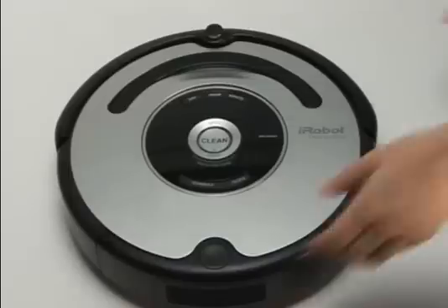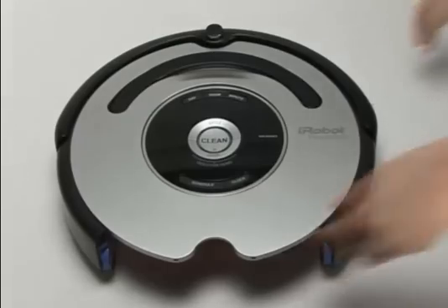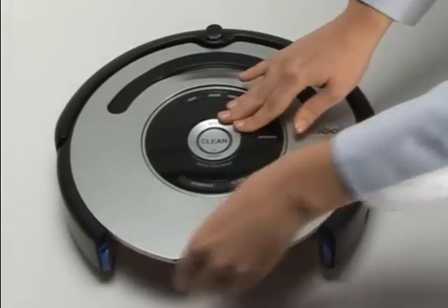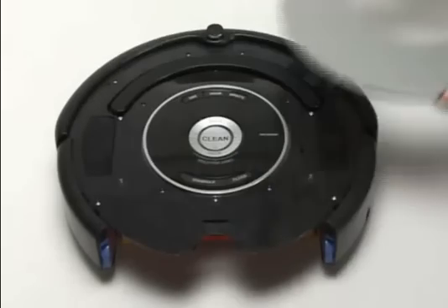To install Osmo, remove Roomba's dustbin. Then, remove Roomba's faceplate by pulling up from the bin. The faceplate is secured in several places.